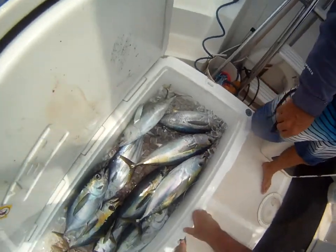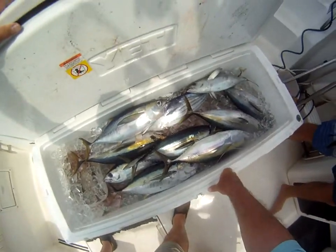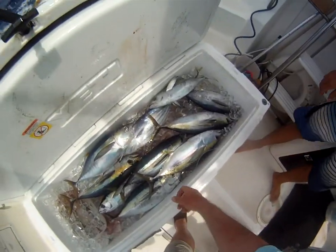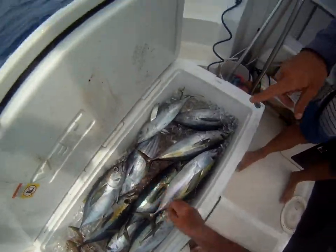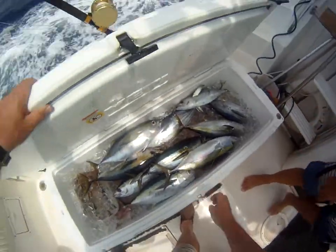This is yellow fin? Yes. Oh, it is — changed color already, huh? Okay, so that's just skipjack. And you use that for bait? The skipjack? Yes, that's what we use for bait. Okay, everything else to eat.